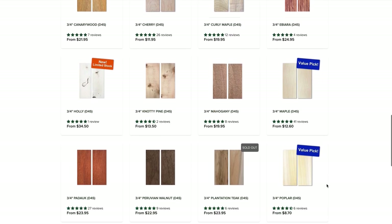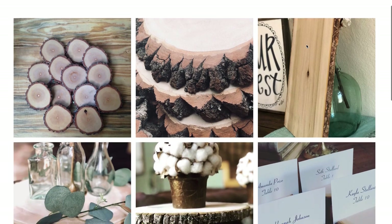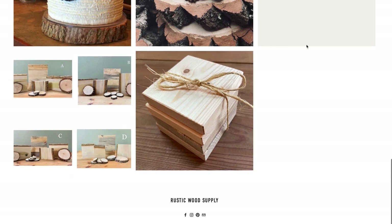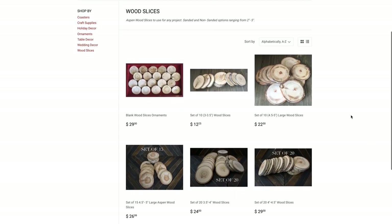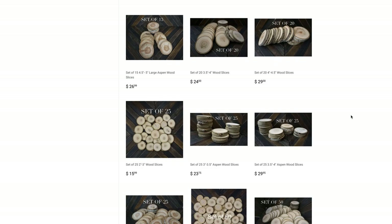There are also smaller retailers like Rustic Wood Supply and Aspen Creations that have nice rounds and different wood availability. If you really search online and start looking for places to source your wood, it's going to help you branch out and find things that may not be available in your area.